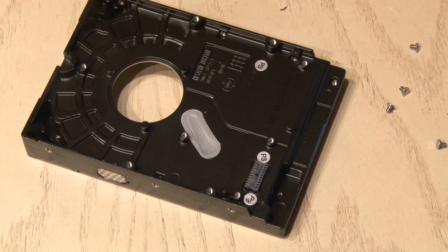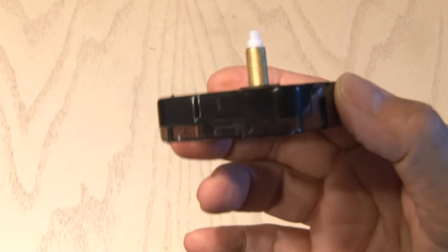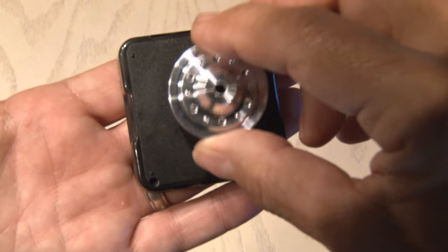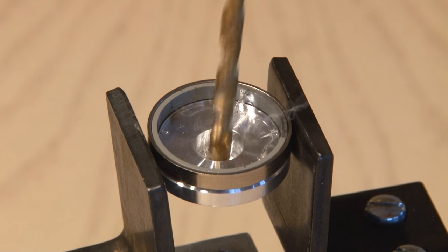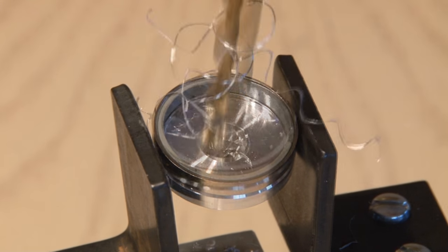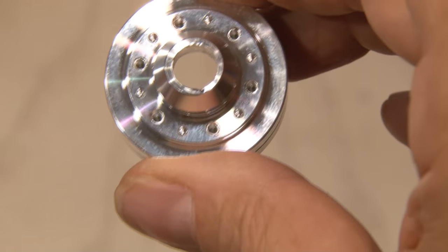I also removed the actuator arm that contains the read-write heads. The next piece is this quartz clock movement — you could pick these up in a craft store for about five bucks. It's a quartz clock movement powered by a single AA battery. The shaft on this is going to go through the motor axle, but the hole is too small, so it's time to do a little drilling. We'll start off with a smaller size bit and go slow and steady through this metal, then increase the size of our bit until the shaft on the clock fits through.